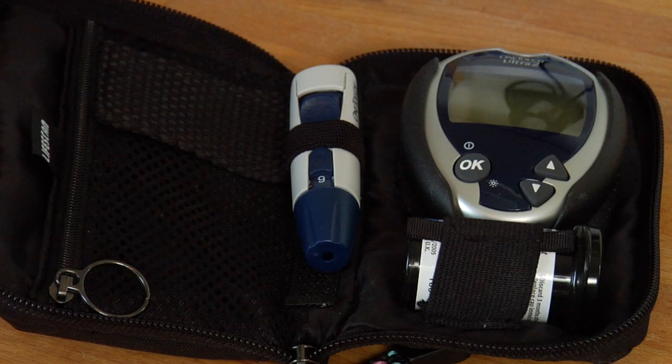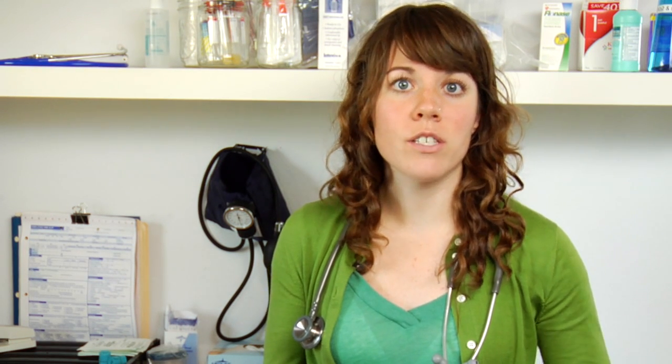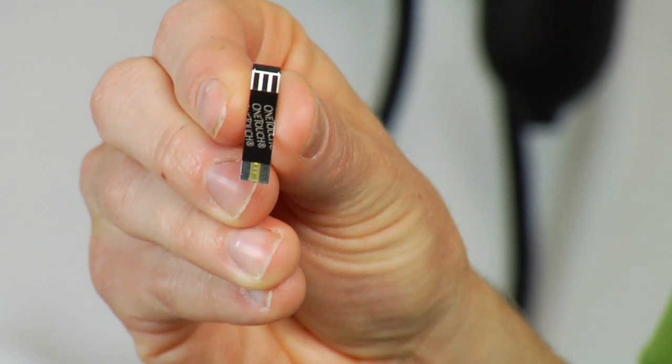We're going to talk about the most commonly used glucometers that are at home. There are a couple of components that they all have, and I'm just going to walk through those. You want to have all of your supplies ready. If you are getting a new bottle of test strips, you want to make sure that your monitor is coded with the code on the test strips. That's important to do when you turn your monitor on.